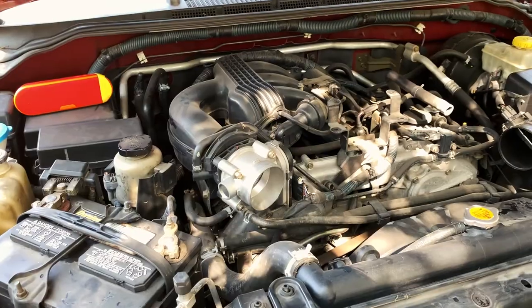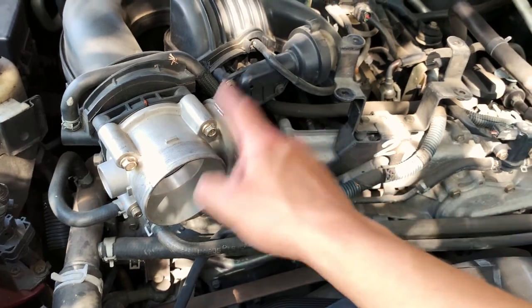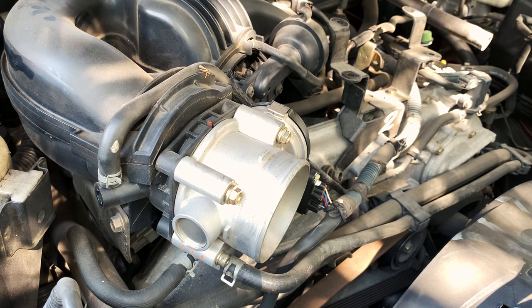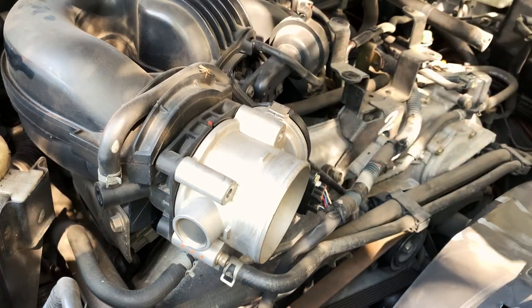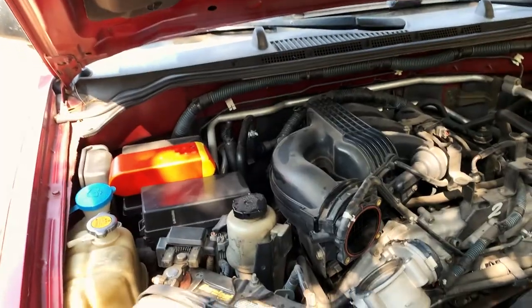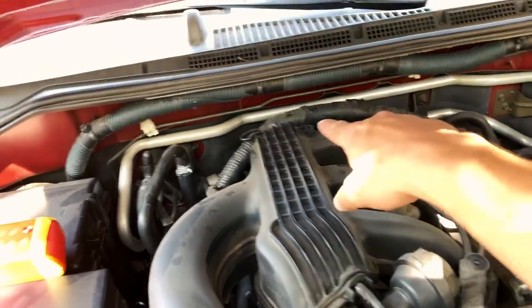All right guys, so after you remove that, now you're going to remove your air manifold. These are five millimeter bolts — go ahead and remove those. There we go. All right guys, so after you remove these four bolts, go ahead and unplug this line right here. Go ahead and remove the support bracket right there — there's another one right there. These I believe are seven millimeter bolts — one right there and another one under here.